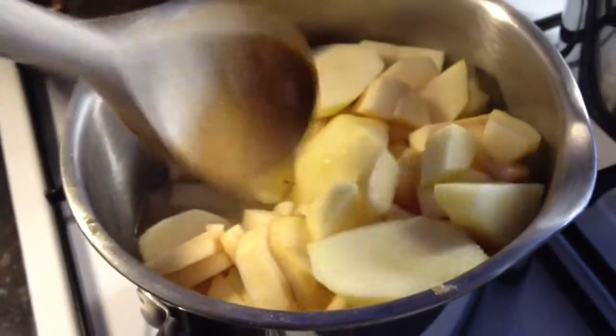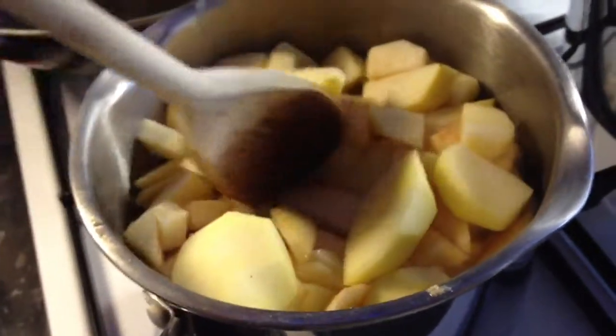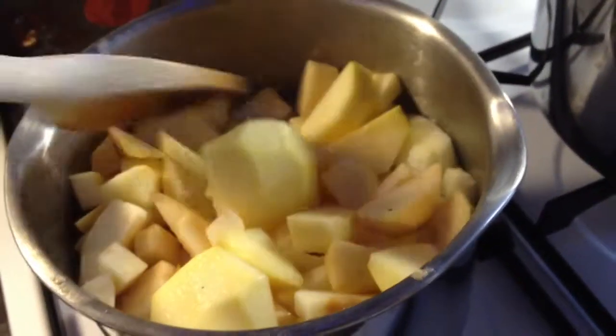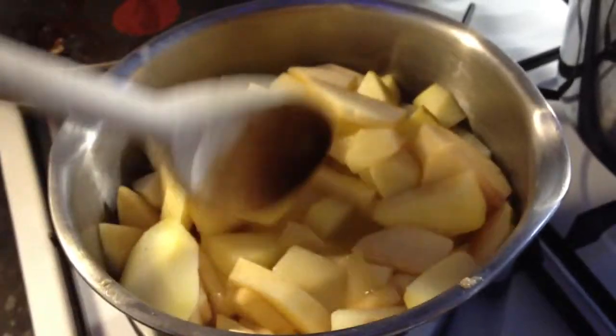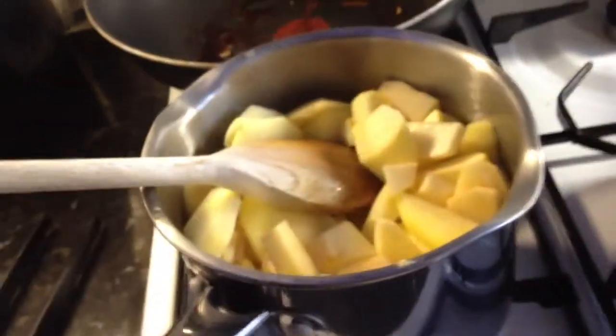You're going to need a wooden spoon — a wooden one is far better to use in cooking. You'll just need to keep moving that around because obviously the bottom is going to cook faster. It goes really mushy and that's what you want. You don't want it to stay too much in big lumps, but also getting some chunks as well is really nice.